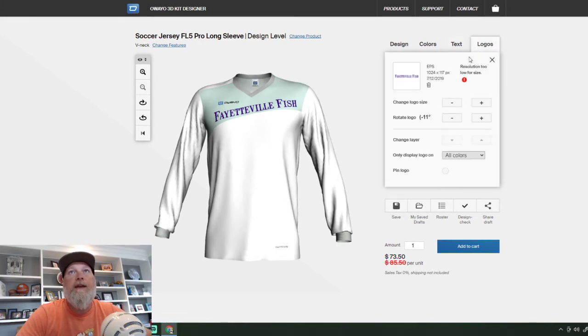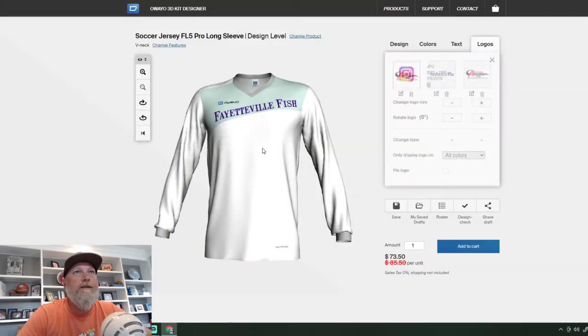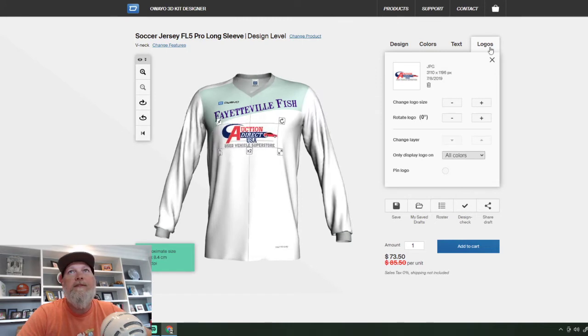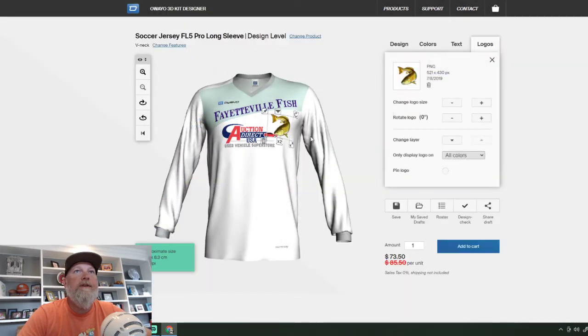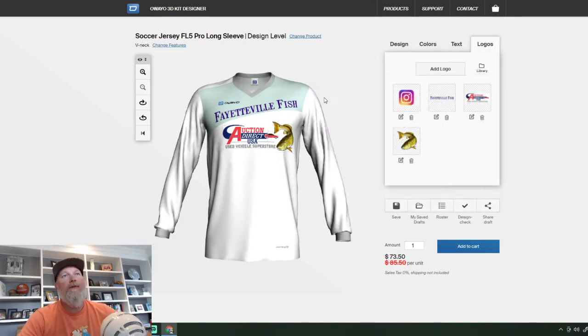We're going to add another logo here. Main sponsor — Auction Direct — clicking in Auction Direct. This has been a main sponsor for us for the past three seasons. I'm going to add the fish — this is the redfish here. I take this redfish — this has been sort of the style of the jersey and their logo for the past three seasons. So I just sort of add this in here. Don't want to cover up the E too much — about like that.